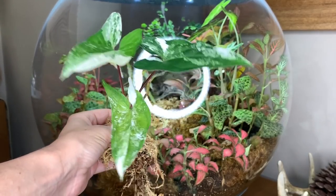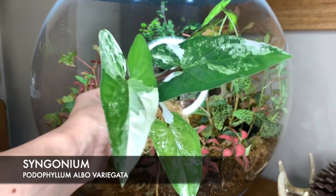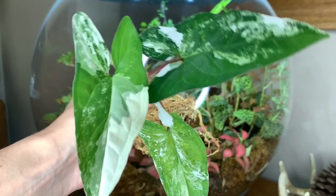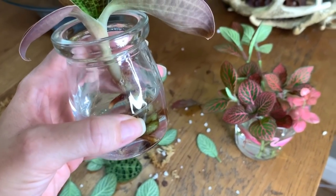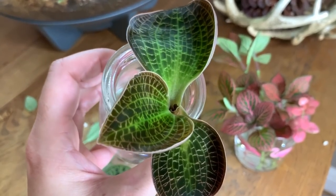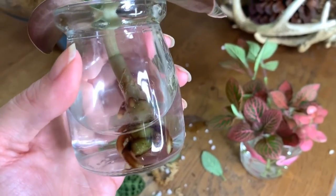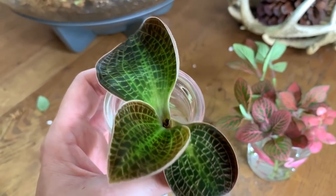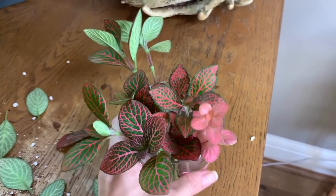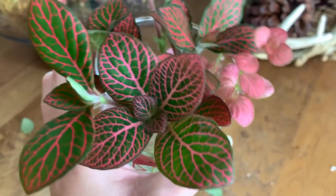I did remove my Syngonium so I'm actually going to pot it up and maybe put it in my office. It's getting a little bit too big for the Biorb. Look at that beautiful variegation on the newest leaf — it was obviously loving the environment in there, nice warm and humid and bright. Once your cuttings have grown some roots you can pot them up. You can actually propagate the Jewel Orchid cuttings in sphagnum moss but I don't seem to have much luck with that. I've always had really good success propagating plants in water, so I'm sticking with water — but if you're good with moss it can be done. With the Fotonia you can just pot these up in soil once they've got a few roots and it won't take long before they take off.